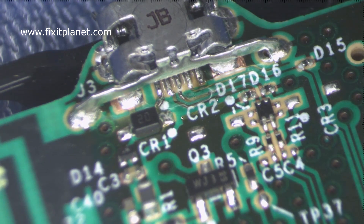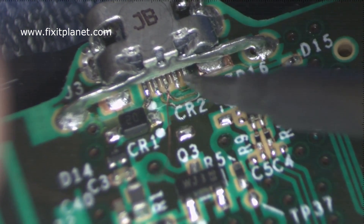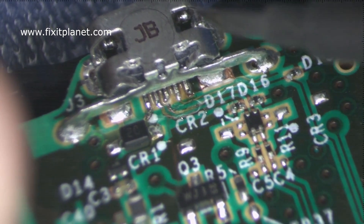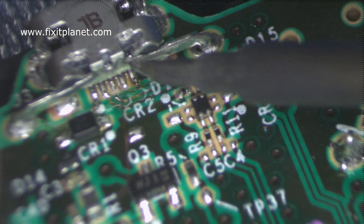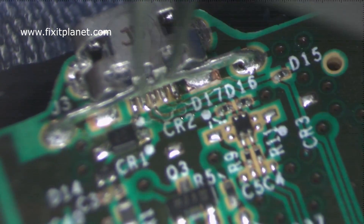That center pin — you can see where it won't quite make it over to the trace — we need to bridge that gap and we're going to use a tiny piece of wire to make a little jumper and bridge that gap. I'm going to have to reposition myself and we'll use a pair of tweezers to give us a little hand holding that wire.